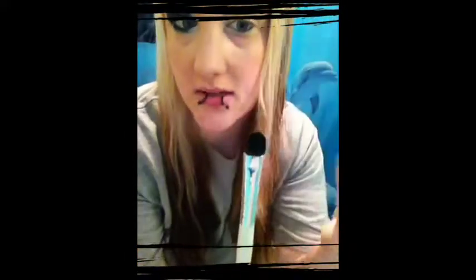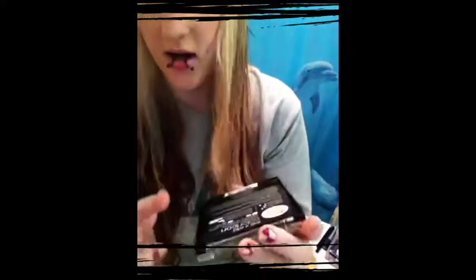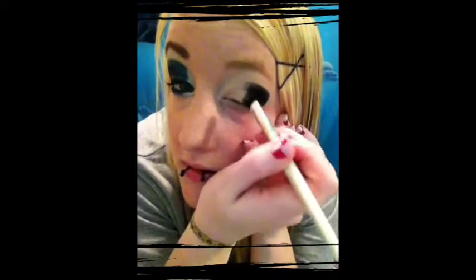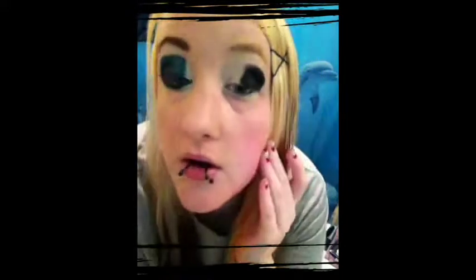Done with that. Then I'm going to use an eyeshadow brush — it's kind of a little bit curved — from Wet n' Wild, the Color Icon palette. I'm going to use the black from that and just go right here with it. Alright, the black is done.